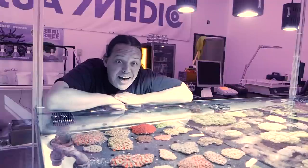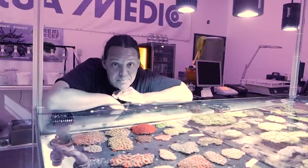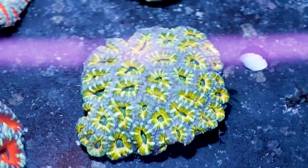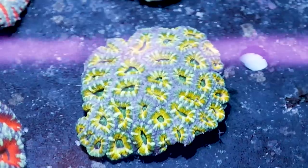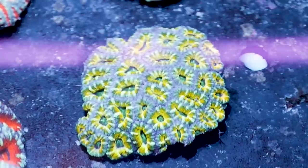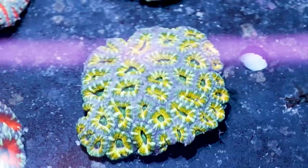For my number one coral I thought I'd pick something that I could actually personally afford to buy but was really cool. And here it is — it's this acan with the yellow ringing the inside of the mouth. It's absolutely gorgeous. Contrary to popular belief I don't get to buy corals before everybody else, but if this doesn't sell the first day it's going home with me.